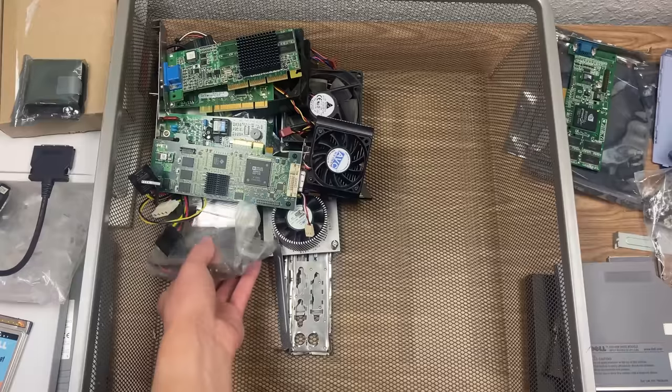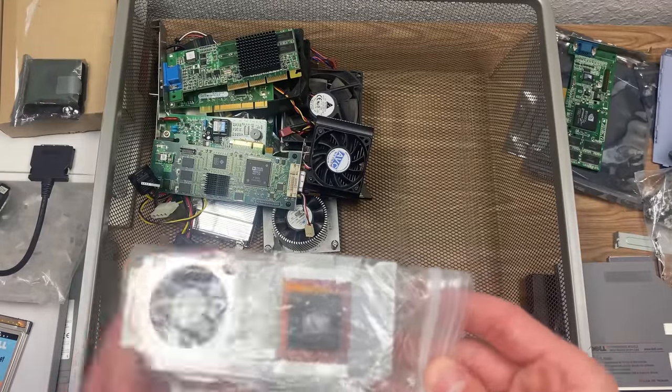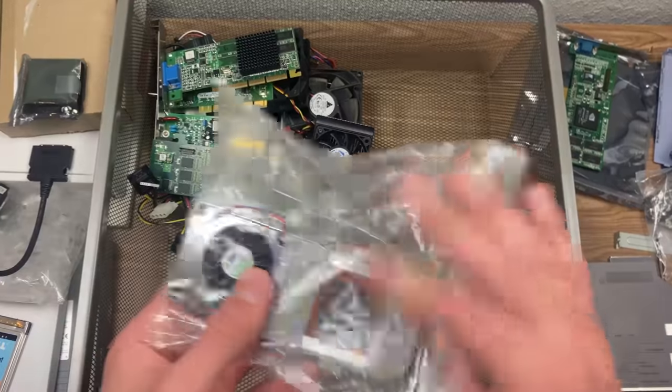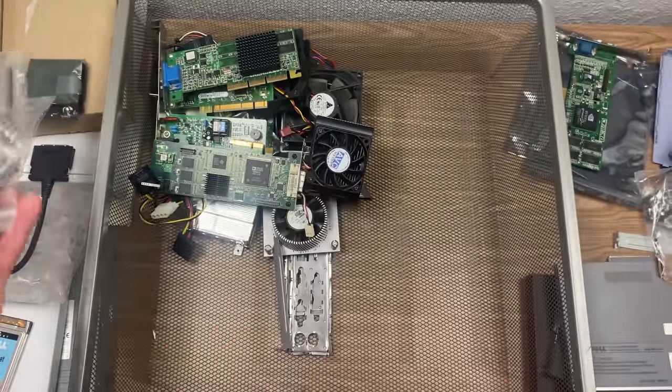This right here is actually, I think, one of the only other parts that I have that came out of that KDS machine. This is the heat sink that would go over the processor right here. So yeah, I just kept that along with the case piece.